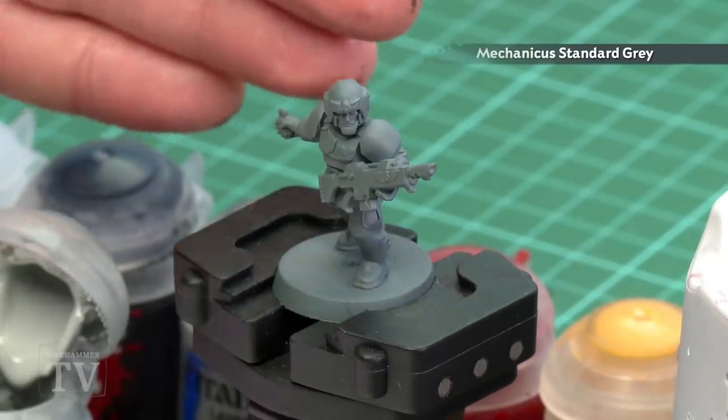The first thing we'll need to do is undercoat the model. You can see here I've used Mechanicus Standard Grey. The first colour we're going to use is Celestra Grey — we'll be painting the fatigues with this. After that we're going to thin down Norn Oil with Lahmian Medium and shade it all over the fatigues. Then we'll pick out the armour using Abaddon Black, highlight the armour using Dawnstone, and for details like markings and red accents we'll start with Mephiston Red, finishing off with Avaland Sunset.